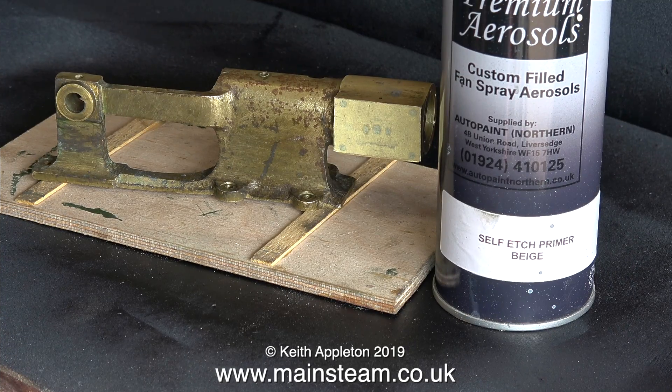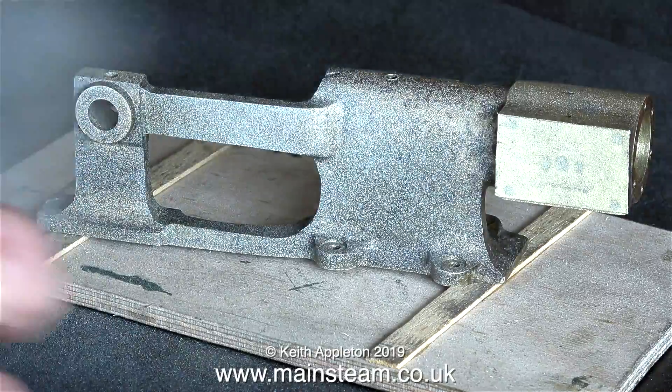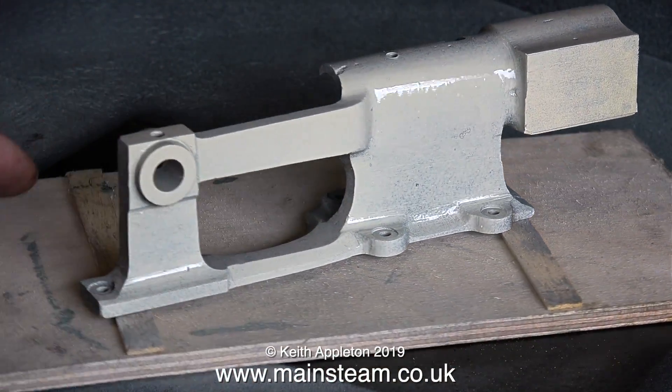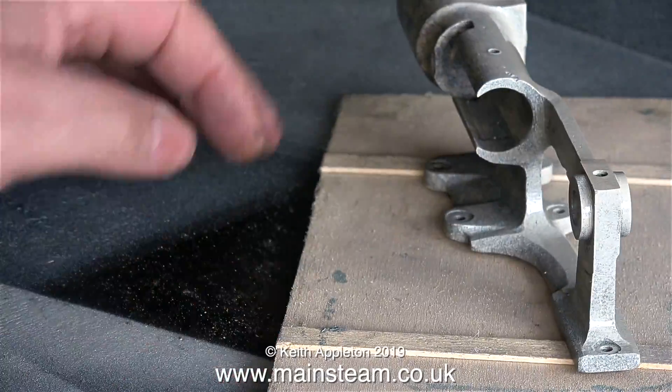And now it's painting time. I'm in the outer part of the workshop, next to a wide open door, and it's a coat of etch primer. I'm using the Auto Paint Northern Etch Primer. Dave at the Steam Workshop recommended it, and it really is good stuff. It covers well, sprays well, and sticks well, which is all I need.